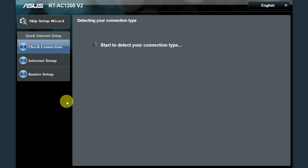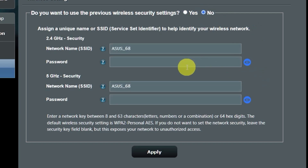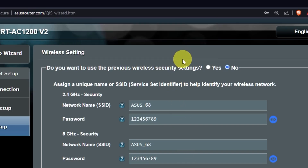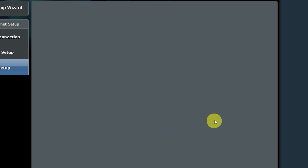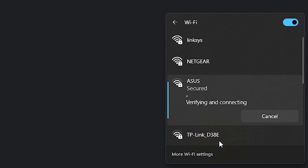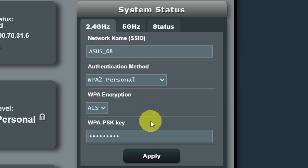Wait until it finishes checking the connection type. On the next page, you can change the name and password of your Wi-Fi network. You can keep the default credentials, but to change them, click here. Create a new name and password. Pay attention to the password requirements and save the settings. On the next page, you will see all your Wi-Fi information. Click on this button. If you were connected to the router via Wi-Fi, reconnect to the network. If you want to change the name and password of your Wi-Fi network in the future, you can do it here.